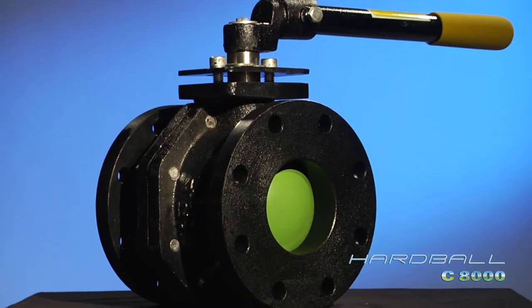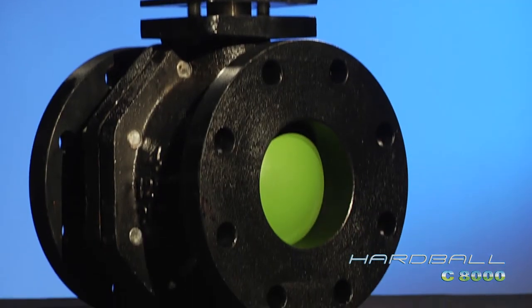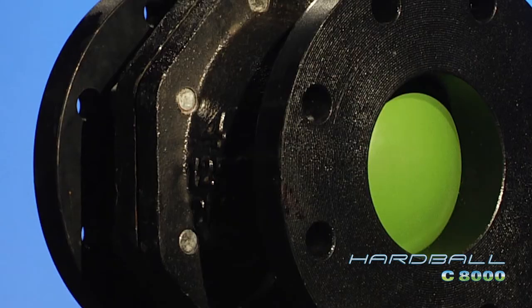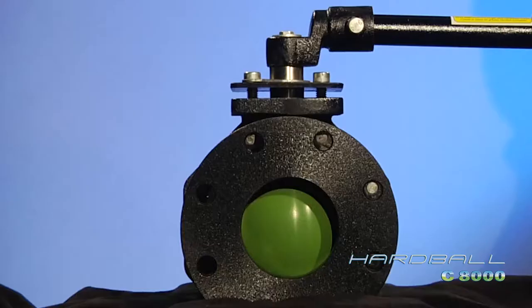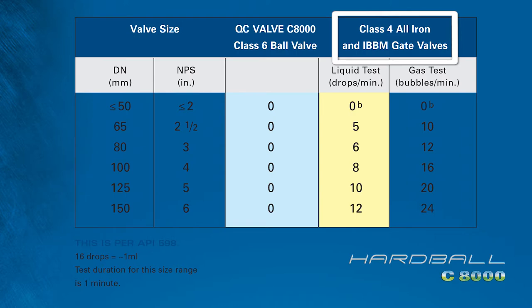The Hardball conforms to ANSI standard B16.10 end-to-end and bolting dimensions, exactly matching Class 125 and Class 150 gate, ball, and plug valves. It has the same take-out dimensions. It also features ANSI Class 6 bubble-tight shut-off, while the gate valve only has an ANSI Class 4 non-positive rate.